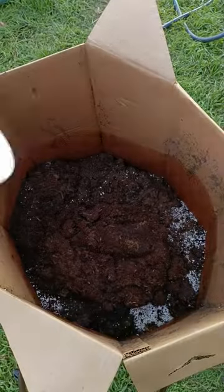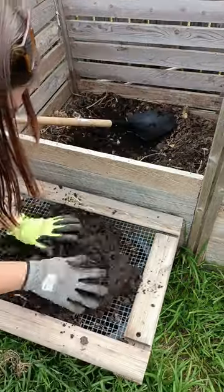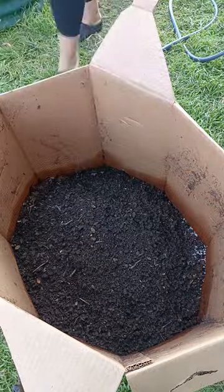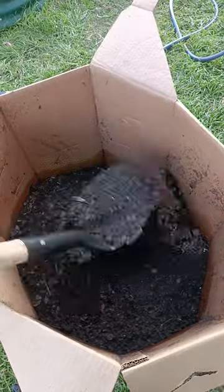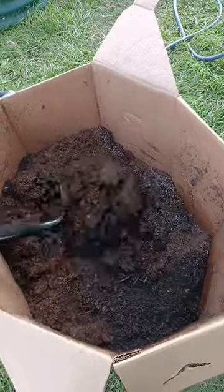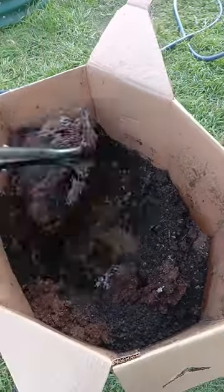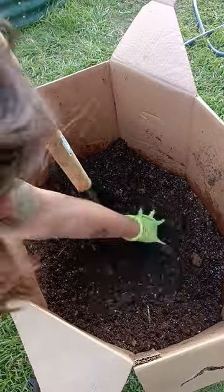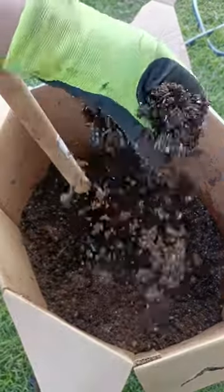You can use all coco coir or do a mix of peat moss and coco coir. I actually have a finalized batch of homemade compost so I'm sifting it out, just because you don't want giant chunks of things in your potting mix. I have a one-third ratio of perlite and I'm mixing this in very thoroughly — shooting for a ratio of one-third of each amendment mixed together. And there you go, homemade potting mix.